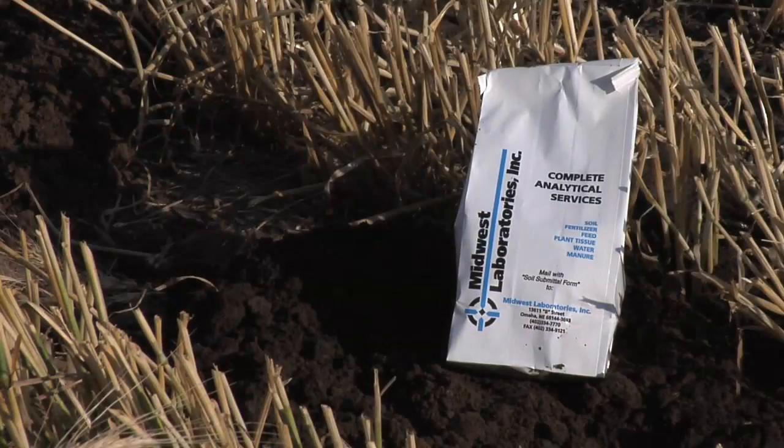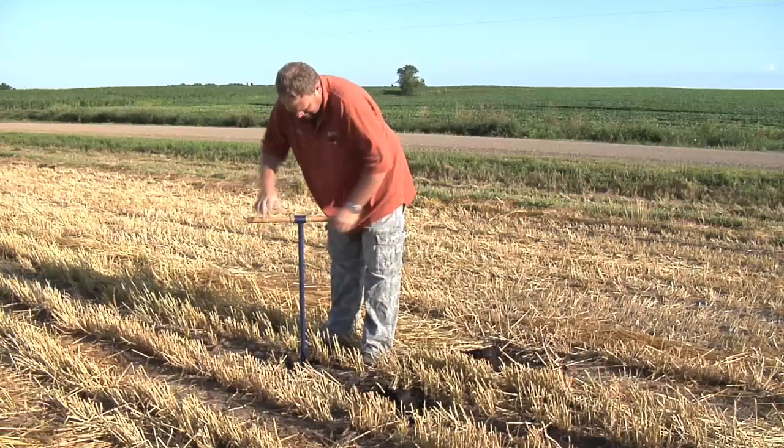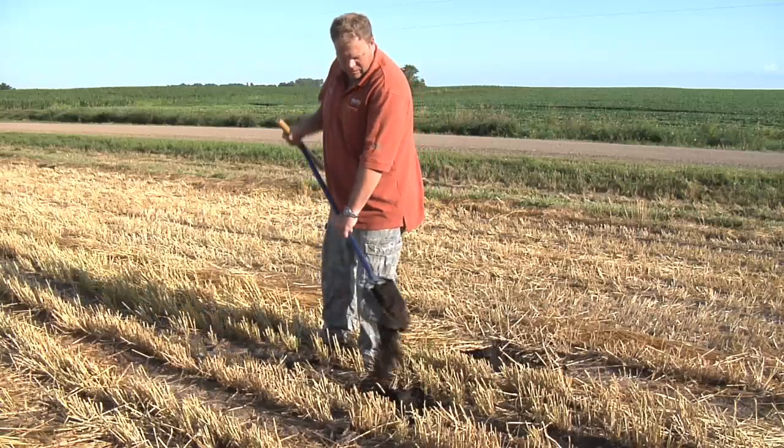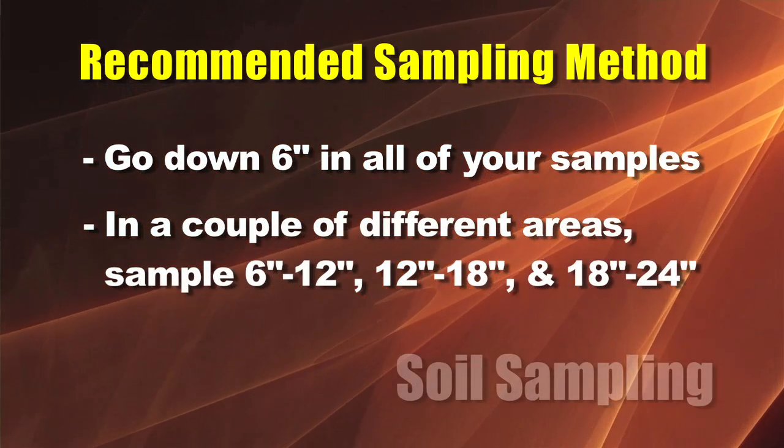So when you're doing the soil sampling, there are a couple of things. First of all, how deep are you going to sample, and where are you going to pull samples from the field? There are a lot of different issues there. We would suggest going down six inches on all of your samples.